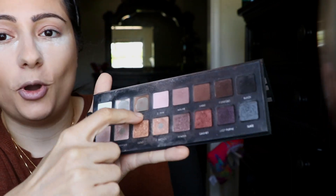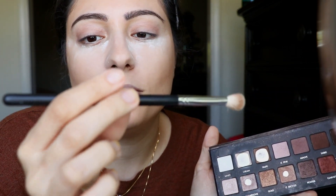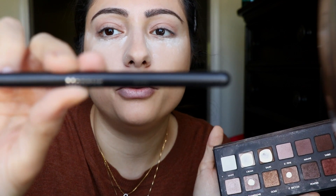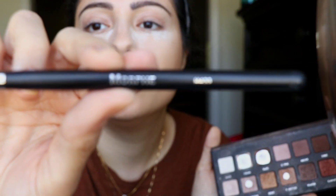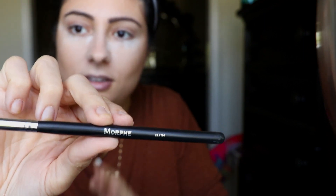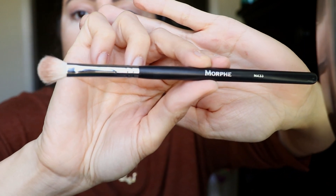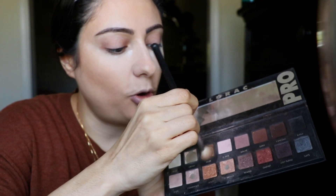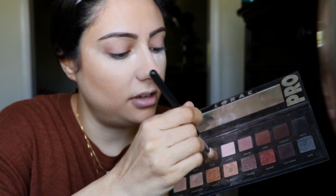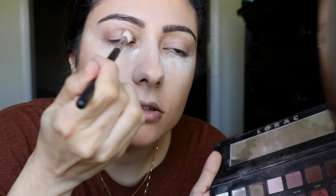I'm going to go in with taupe right here. I'm going to use the Morphe M433 brush — it's just like a fluffy brush. Going in with taupe because it's one of my favorites. Going into the crease.